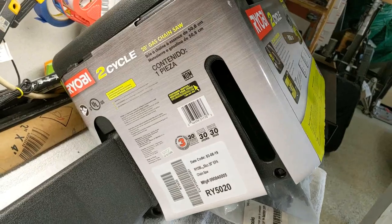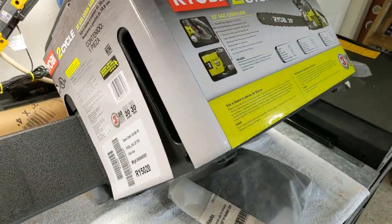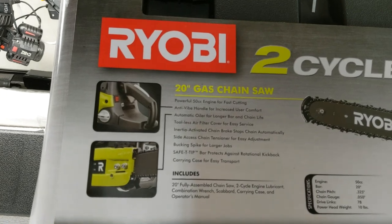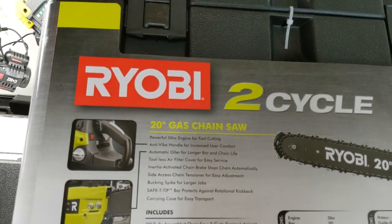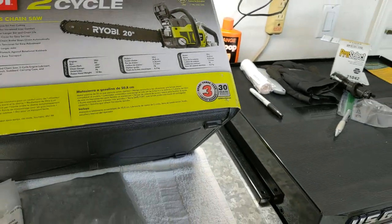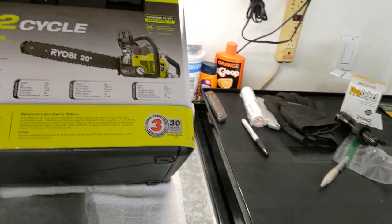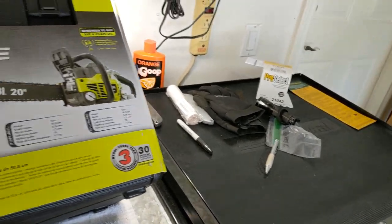It's a 20-inch bar, so that's pretty good. It's a 50cc engine. I wanted something that had the power because my neighbor actually has a couple of trees that need to come down, and around the base of the tree it's maybe as big as the top of this table — they're big, big damn trees. So I didn't want a 12, 14, or even a 16-inch bar, so I got a 20-inch bar.